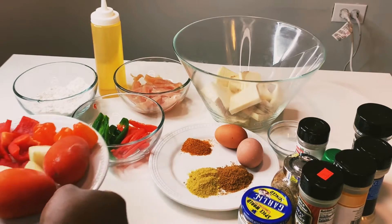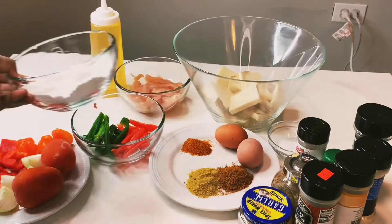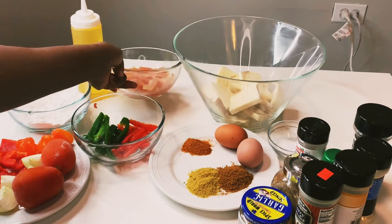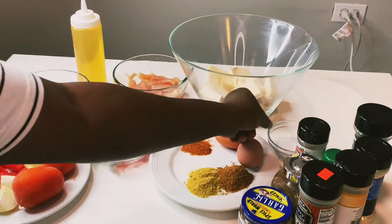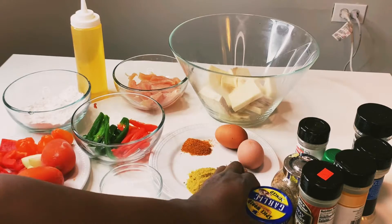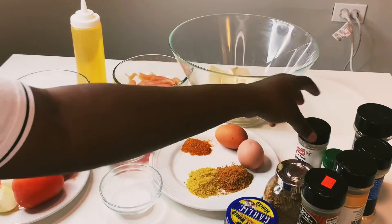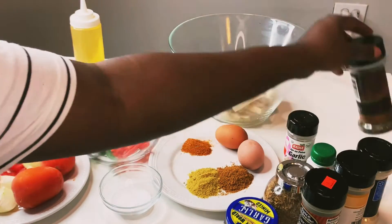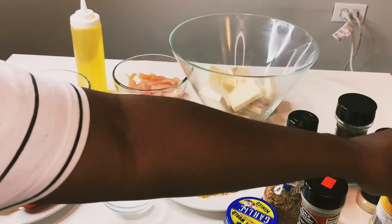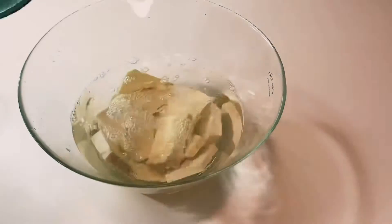These are the ingredients I'll be using today: my already chopped green and red bell pepper, tomatoes, onions, red bell pepper, and habanero to blend, flour for breading, vegetable oil for frying, already cut up chicken, and African yam. I also need salt for seasoning, bouillon powder, sweet spice, eggs, Kenyan pepper, garlic, curry powder, and blended crayfish.